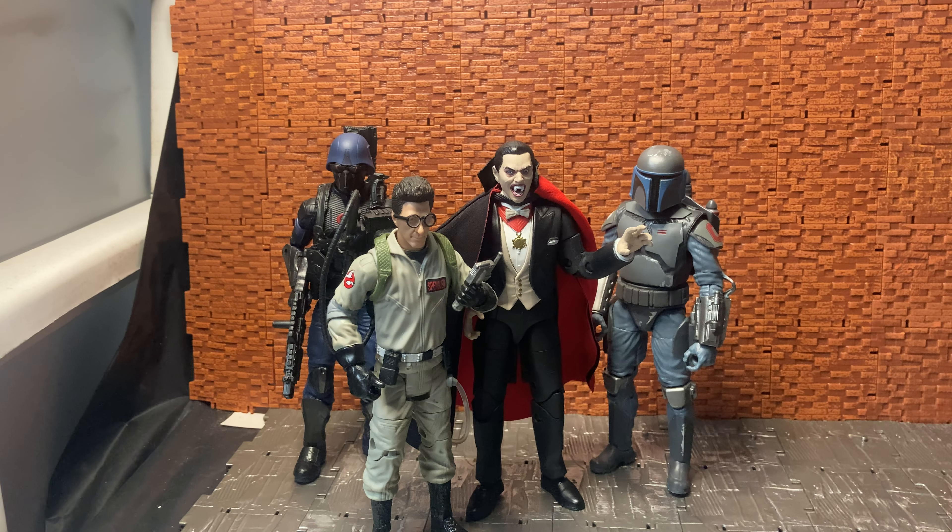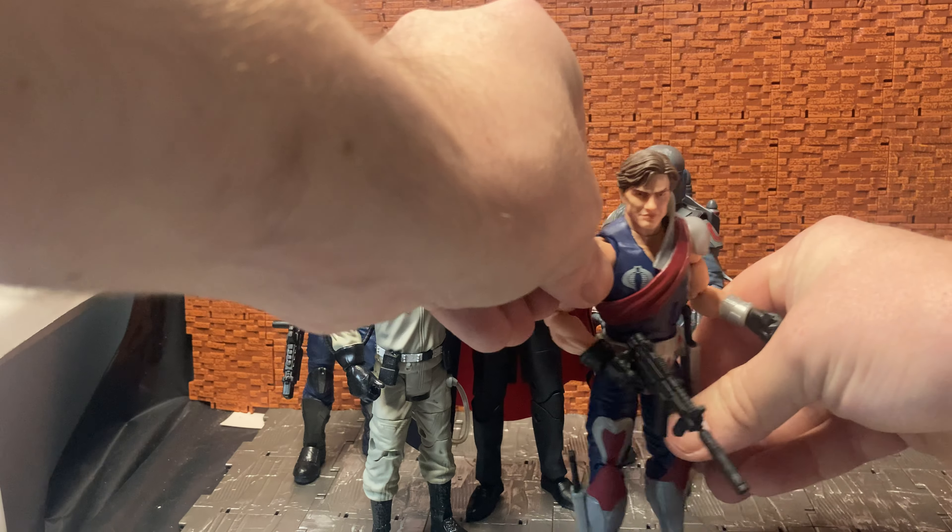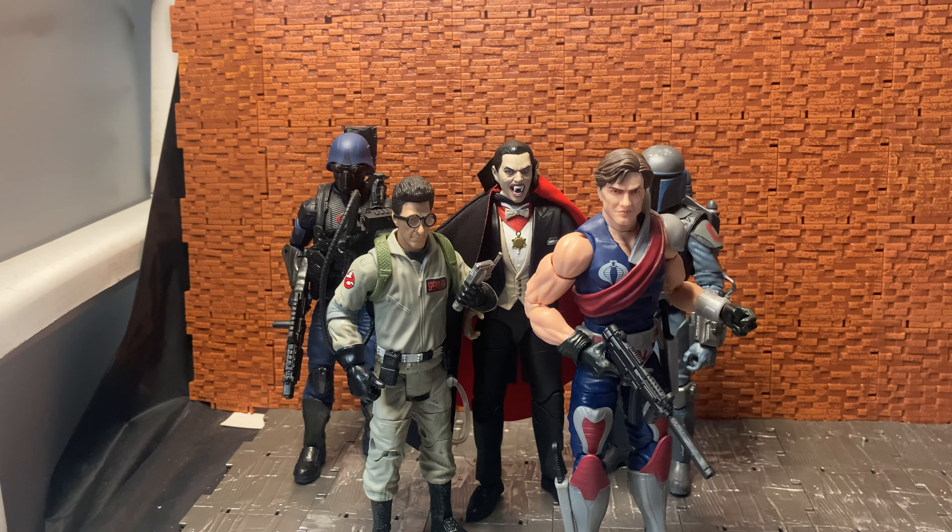Let me grab a few figures to throw into shot for scale comparison. Here he is with the Cobra Island version of the Cobra Trooper — he stands quite nicely with them. Here's what I think is the Loyalist Mando from Clone Wars. And here he is with Egon from the Mattel six-inch Ghostbusters line. Those figures were right at six inches. With his hair, the Ghostbusters figure is just around the six-inch mark.